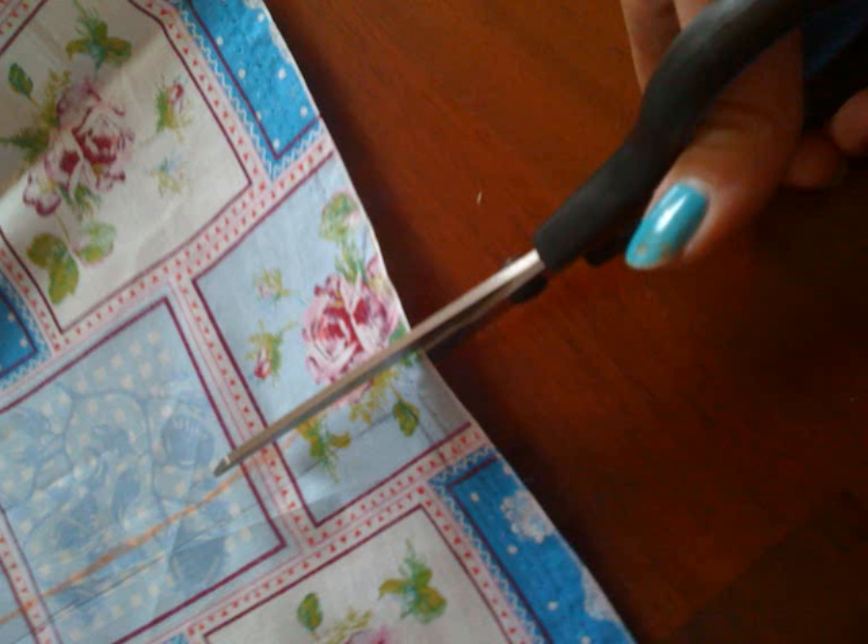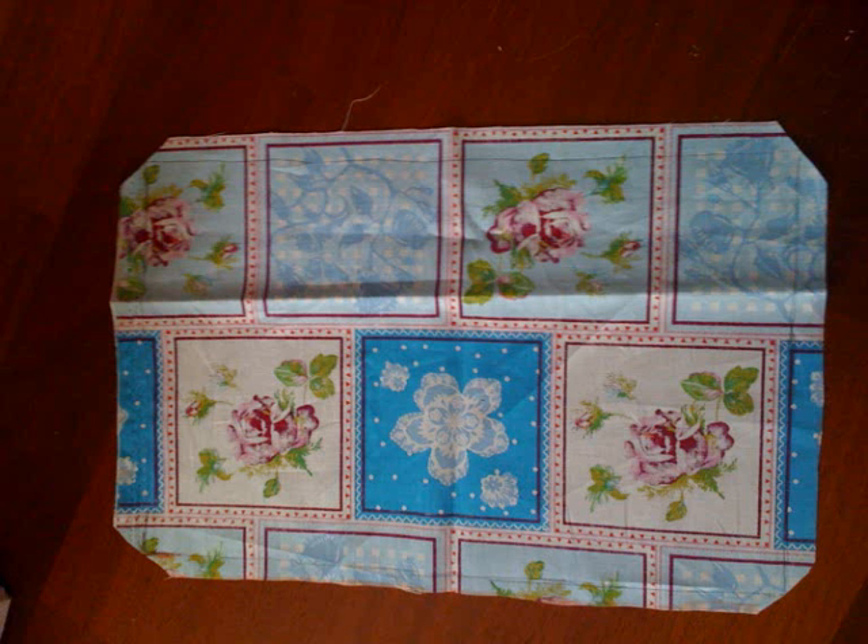Now cut the fabric on the outer line that you just drew. Also cut the corners of the fabric, but make sure you don't cut through the inner line that you drew.